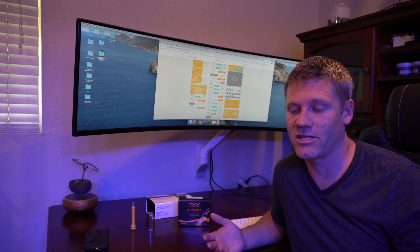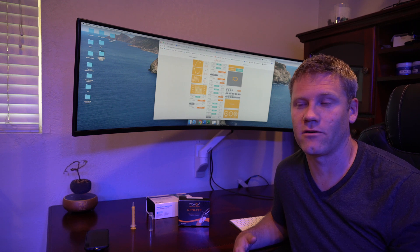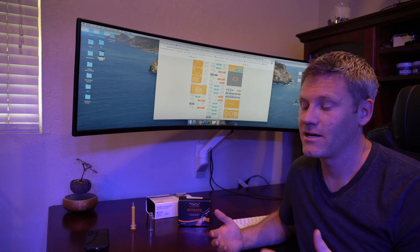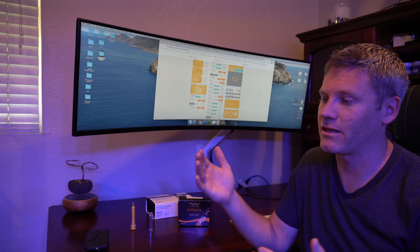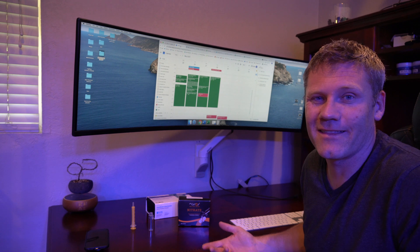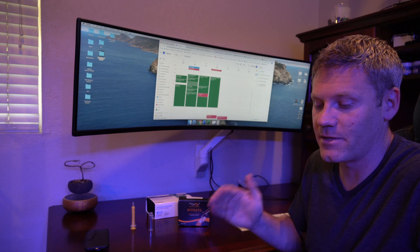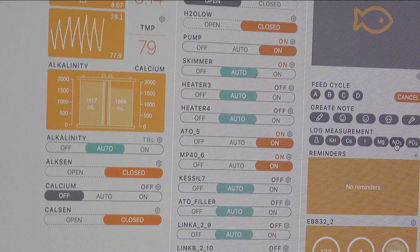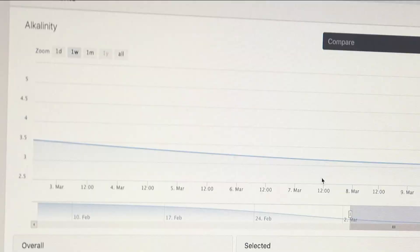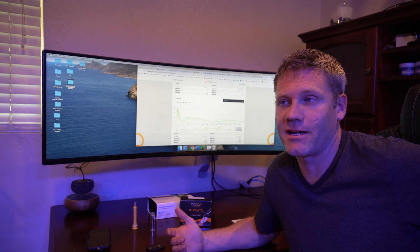This is arguably the most important part: track your results. The temptation is to say you'll remember, but there is so much value in tracking them. If you have an Apex controller it makes it super easy — it shows you graphs that might not seem important now but could be important later for comparing things. If you don't have an Apex, track it on Google Calendar, write it down on paper, or put it in your phone notes. Tracking the date and time is going to become important — just log it.